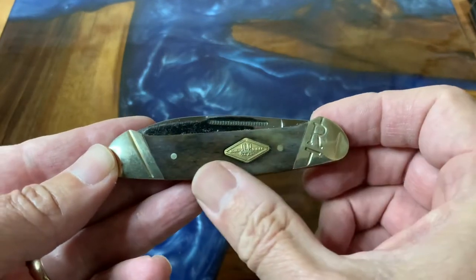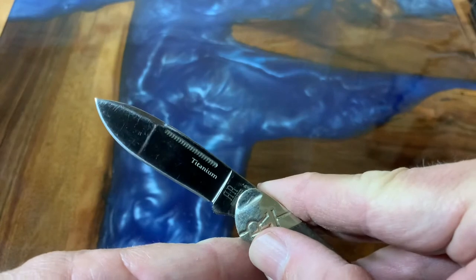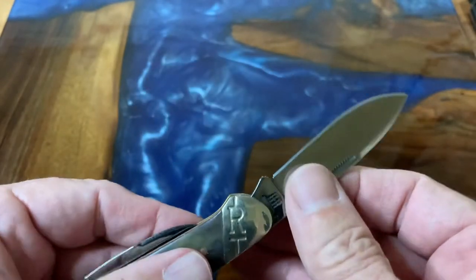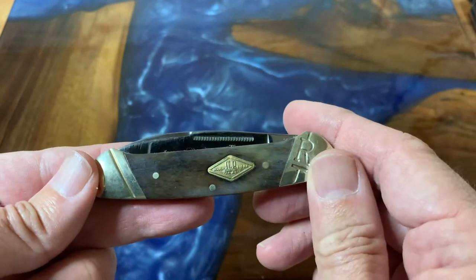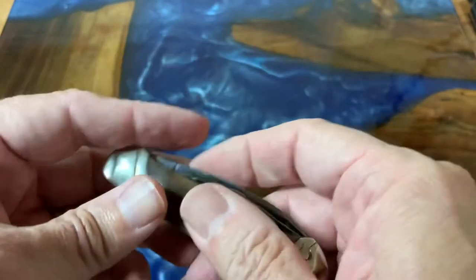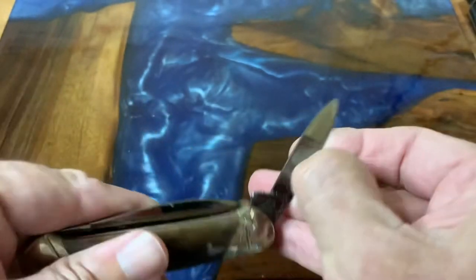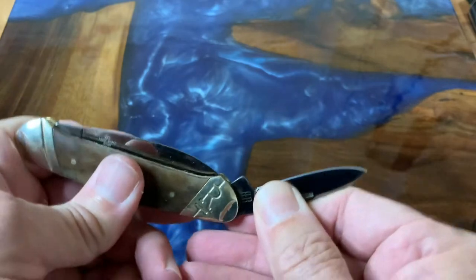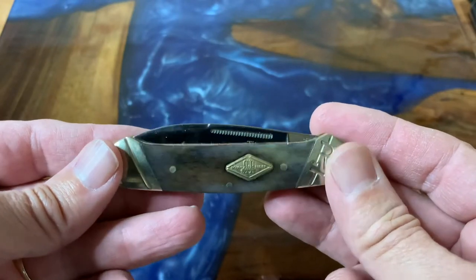This is the first canoe I actually got, and this is a Rough Rider from their titanium series. It has the titanium-coated blade, which is really super nice. It's a spear point with a nice swedge on top so it gets nice and thin. I like how the dye was a lot darker — it was almost black — but it's faded into a really super cool-looking gray, and I love seeing the grain in the bone. It also has a secondary pen blade, again coated with the titanium coating.